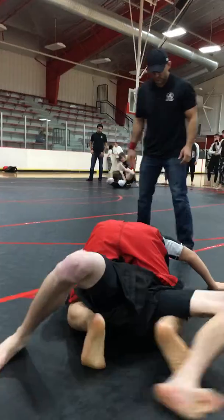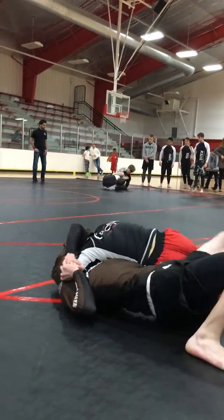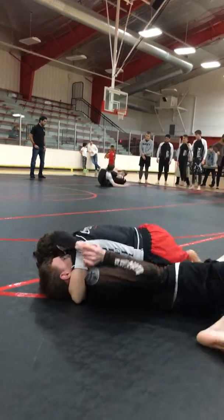Keep it. Keep it. Cup and saucer grip, Austin. Don't try and choke him — just settle there. Just lay chest down. Chest down. Put your groin to the mat.